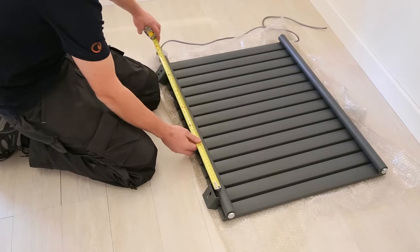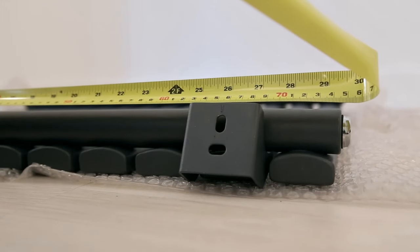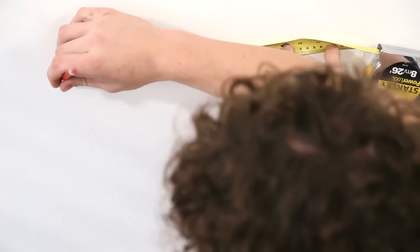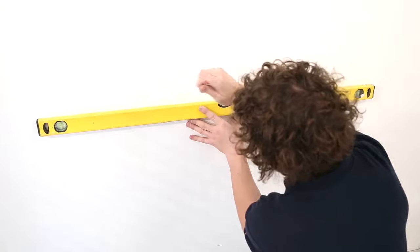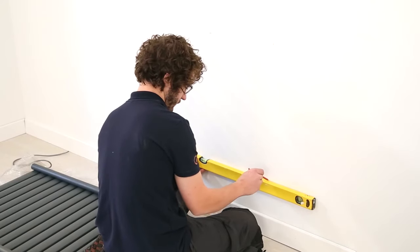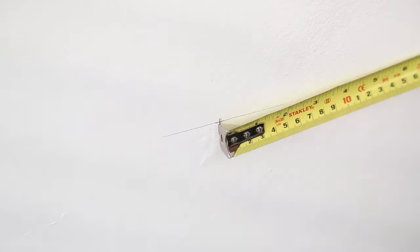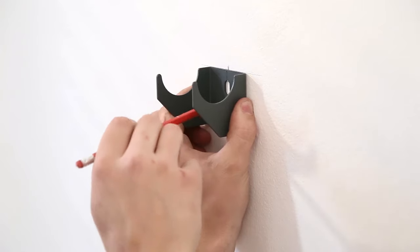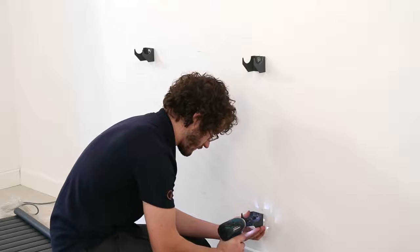Now you'll need to measure the width between the top brackets and the width between the bottom brackets. Half this measurement and draw a line across from the centre line. Now the wall is ready to be drilled or screwed. Fix the brackets in place and then hang the radiator.